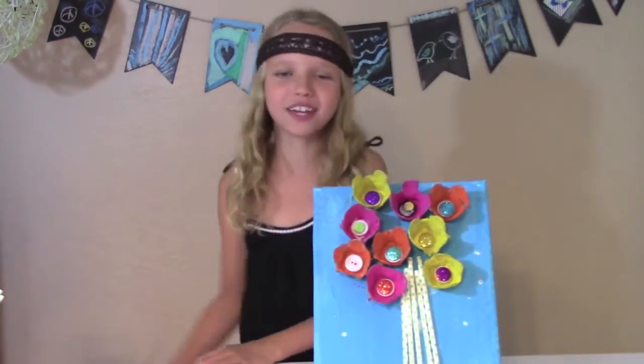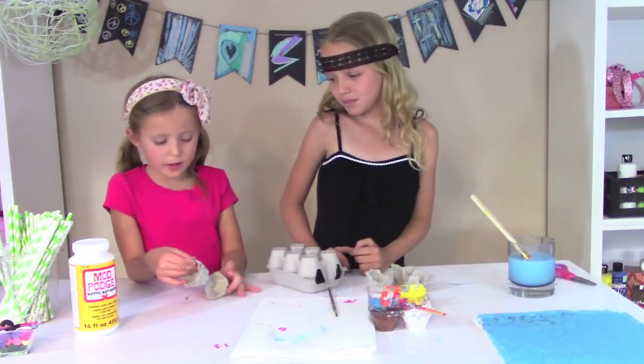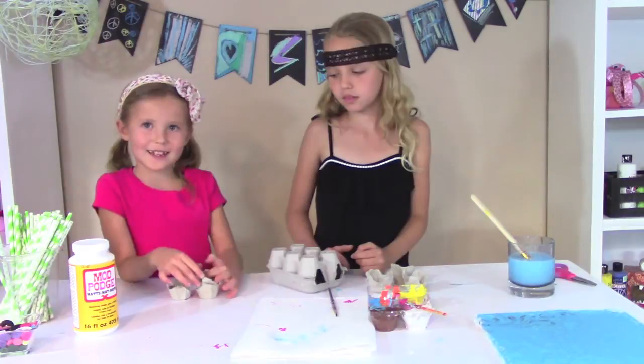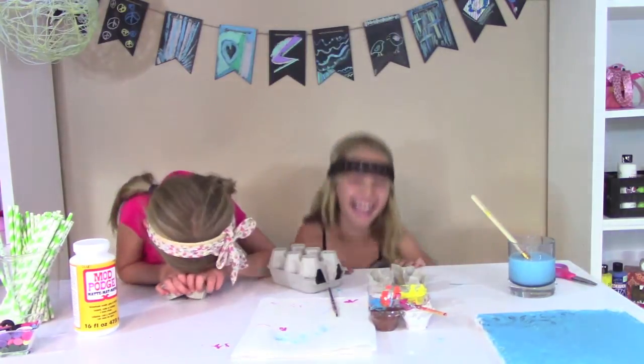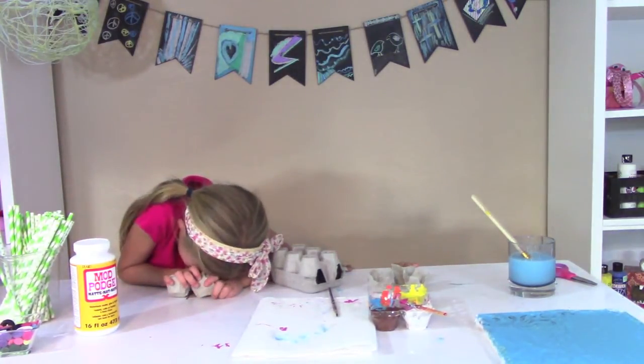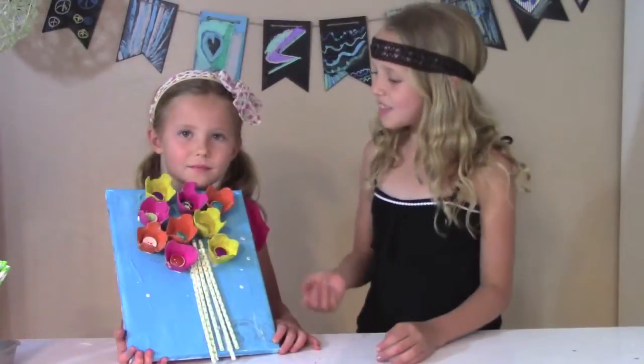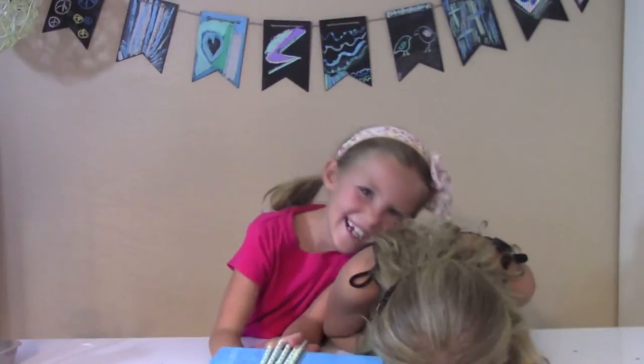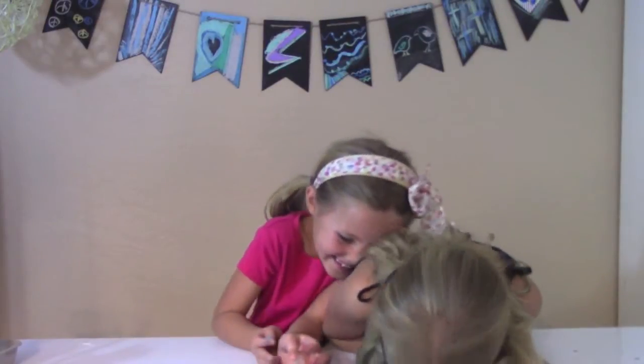I'm trying to film a video if I can. For a canvas to dry, we're gonna cut out our egg carton thingy-mabobbers. Hey Reese, this is the perfect gift for Mom for Mother's Day. Mmm-hmm. And we hope you had as much fun as we did creating...